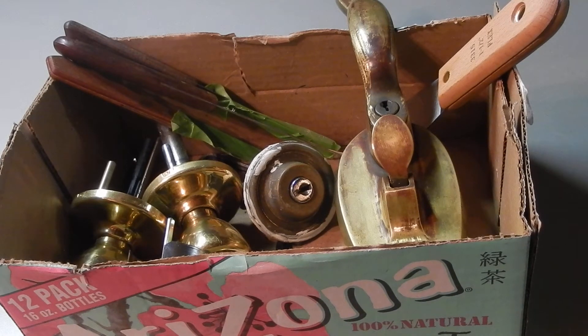Hey guys, Jeff here. Today I wanted to talk to you about my favorite resource for the sake of budget lock picking, and that is Habitat for Humanity's ReStores.